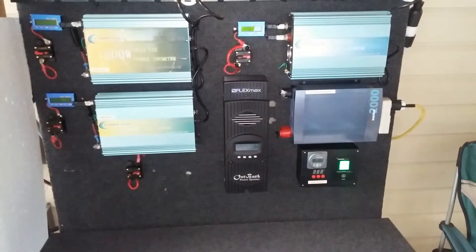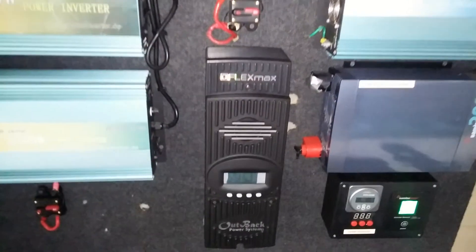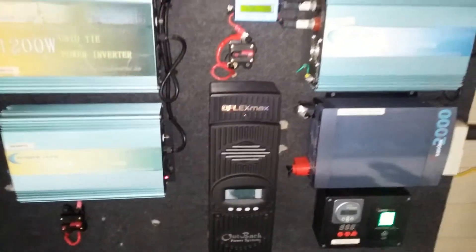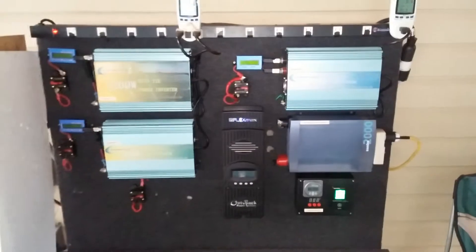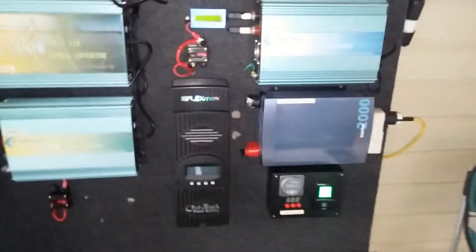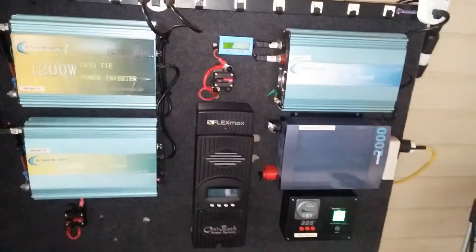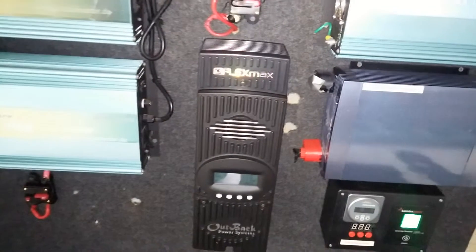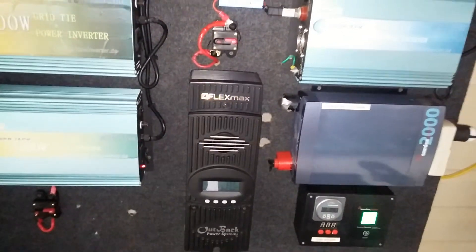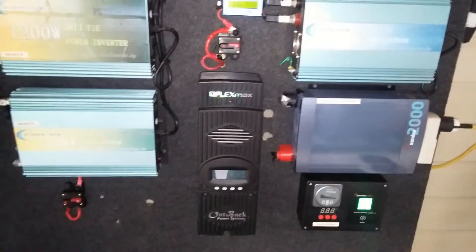Going on my third week with the Flex Max 80 — I finally broke down and bought it for my battery system. I had the Intronic before; my brother came in, saw it and liked it, so I sold the Intronic and went up to the Flex Max 80. Apart from the 121-day data logging program, in terms of everything else the Intronic is just as good.